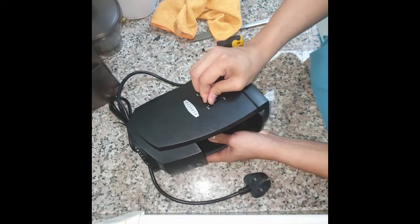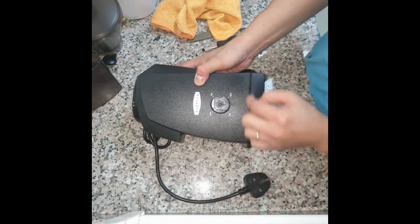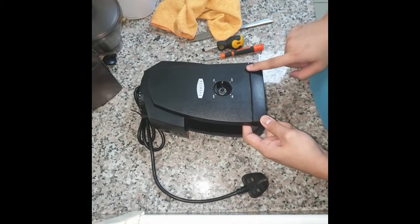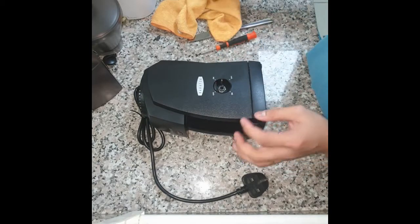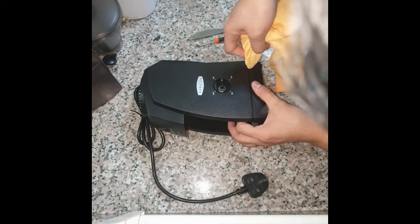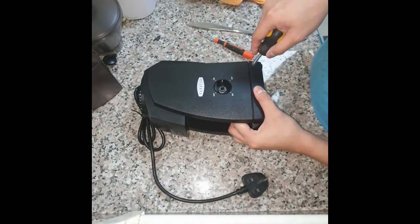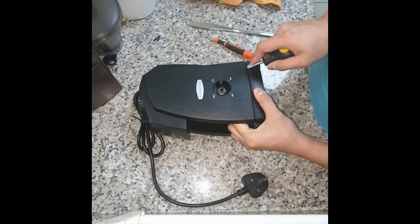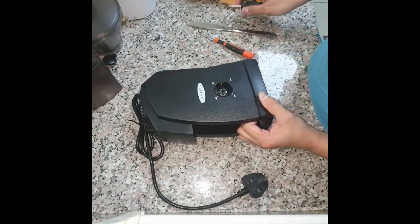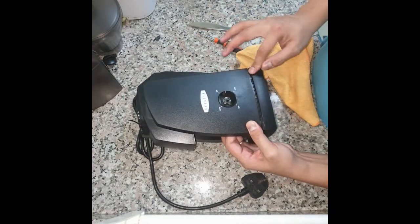Take the knob off and keep it aside. If you notice, there's an opening at the bottom of the grinder — this is where you're going to put the knife or the flat screwdriver in and pry it off. I'm going to insert the flat screwdriver here and pry it off a little bit. Be careful not to damage the cover — be very gentle. You'll notice it lifts a little bit.